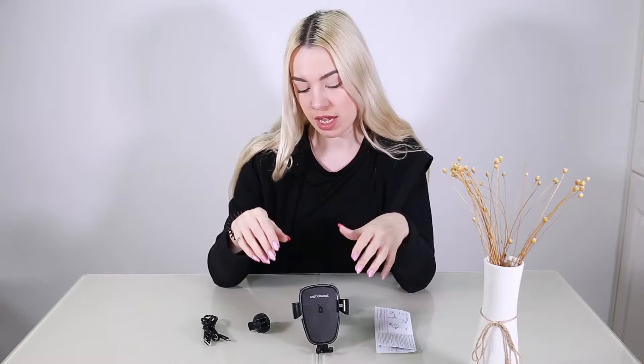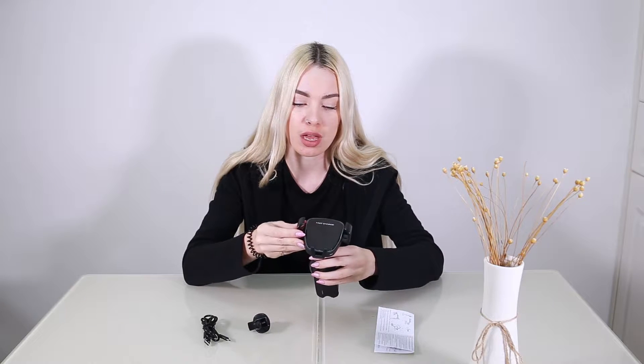Hey guys, I'm here to talk to you today about this really cool wireless car charger. It's especially for Samsung — the Galaxy Note, the Galaxy Edge, the Galaxy Plus, and the S8. Just double check in the description if it's suitable for your phone.